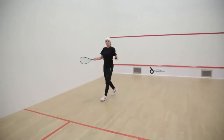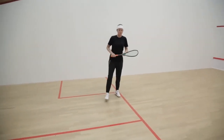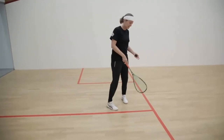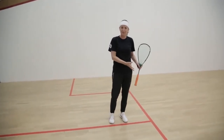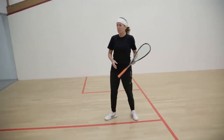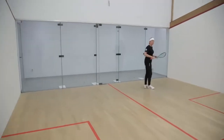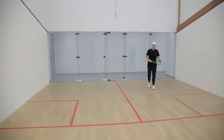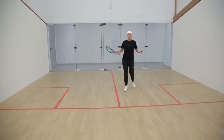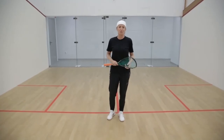Now you've got your service box — this is where you're going to have to start the rally. This is called the tee, and this is the centre of the court. This is what you're fighting for in the rally; you want to be controlling this area as much as you can. And then we've got the back corners. You might feel a bit closed in, but you do have a lot of space to work with. This is the squash court — I am so excited about taking you through this journey of learning to love the game of squash.